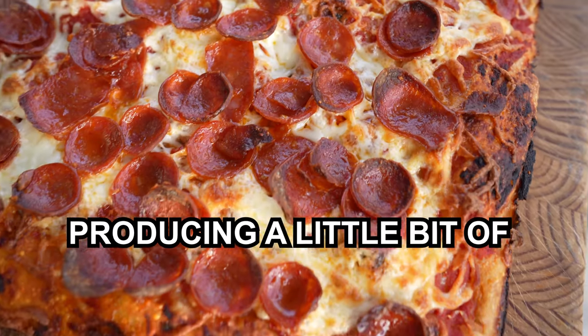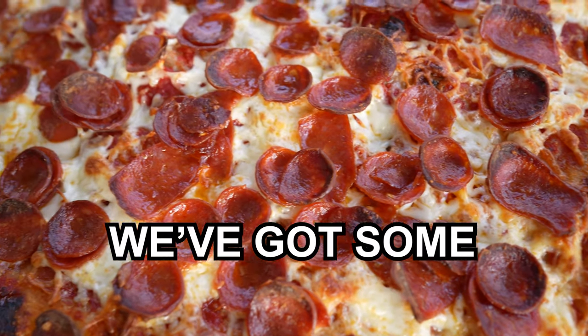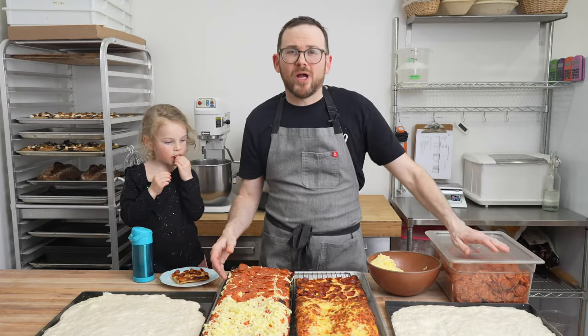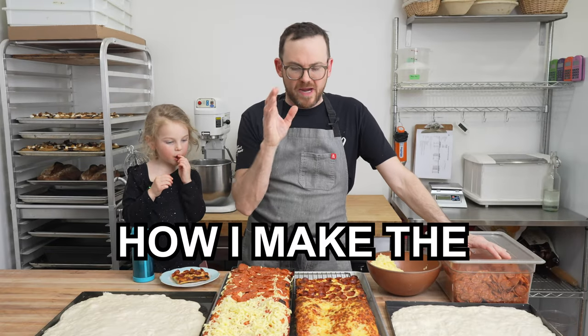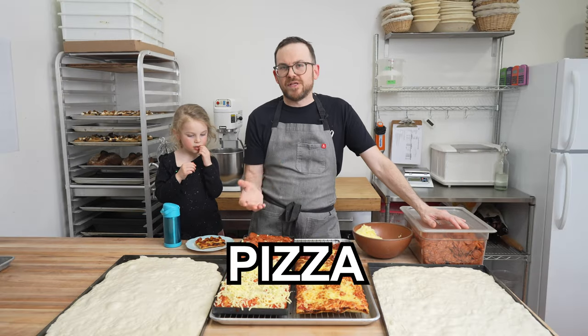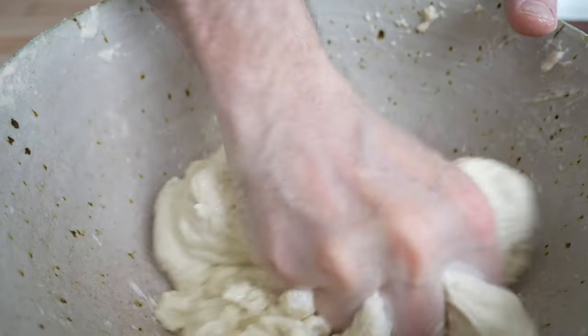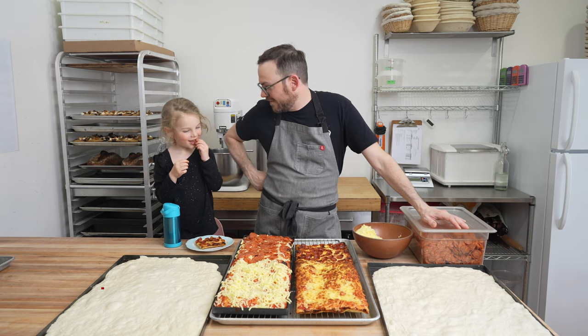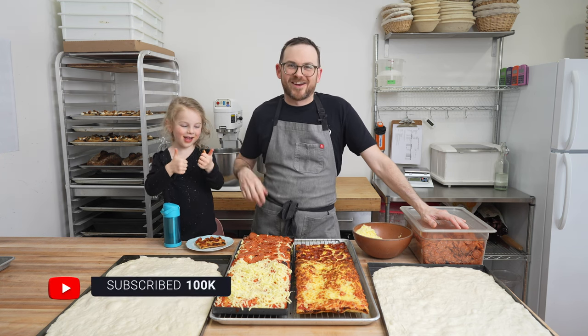What's up everybody? I'm in the middle of producing a little bit of a pizza party. We've got some guests coming over for dinner. We've made a pan pizza, we've got a couple more, and in this video I'm going to show you how I make the dough and cook this pizza from start to finish. We're going to be hand mixing, we're going to be eating, and we're going to be topping. Let's get started.